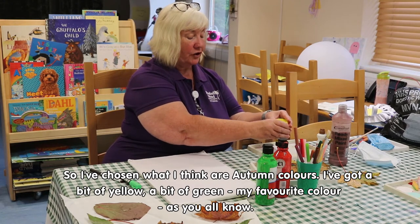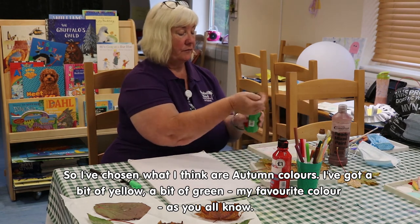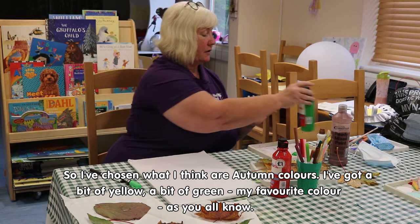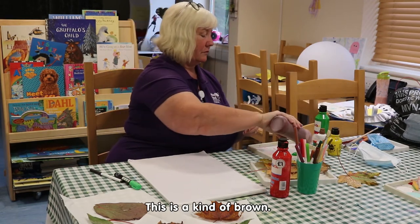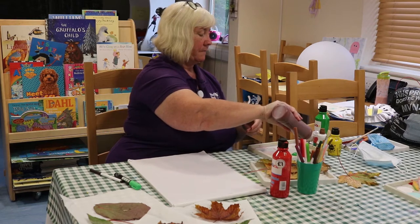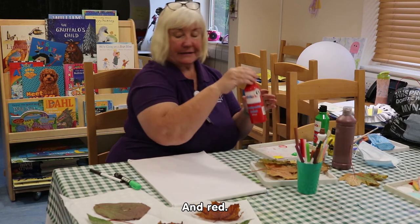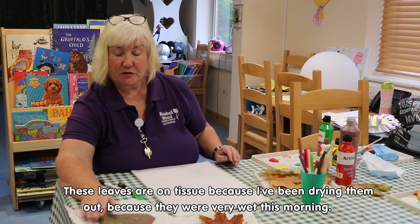I've chosen what I think are autumn colours: a bit of yellow, a bit of green — my favourite colour as you all know — a kind of brown, and red. These leaves are on tissue because I've been drying them out as they were very wet this morning.